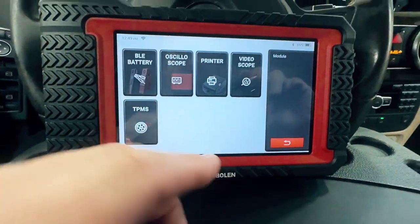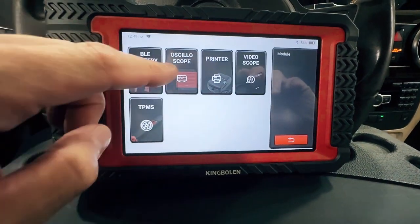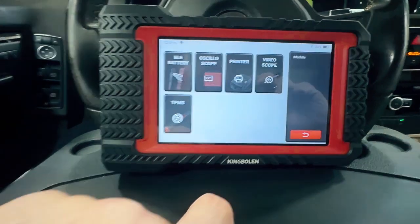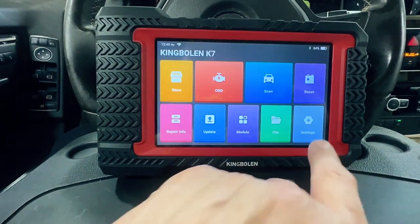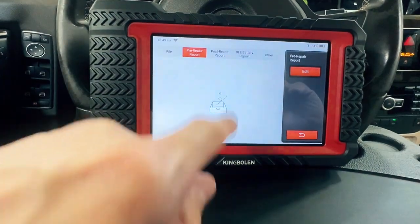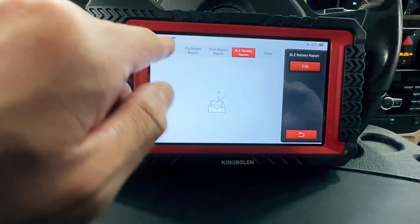And then module — you can attach things to this electronically: a battery tester, oscilloscope, a printer, a video scope, or tire monitor scanner. So that's pretty cool, you can expand its functionality. It files all your save files of the things you do and how you save it.